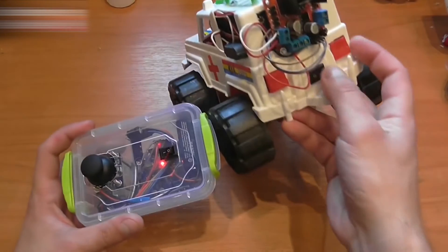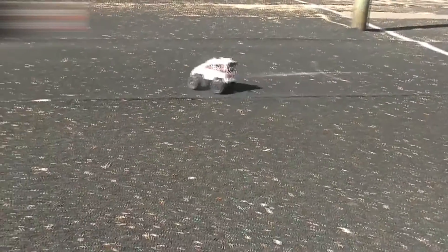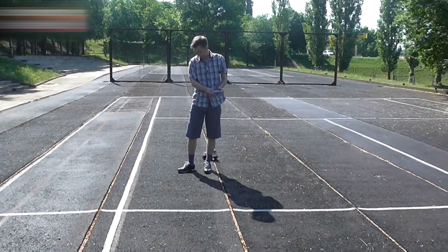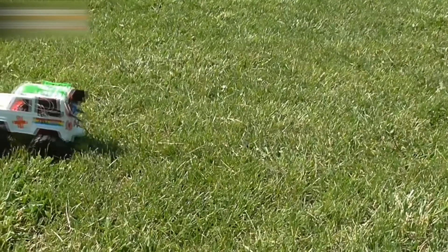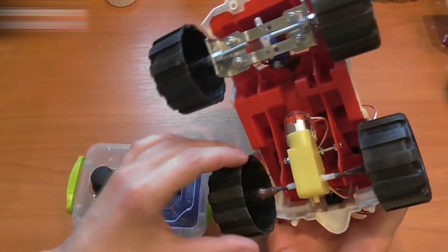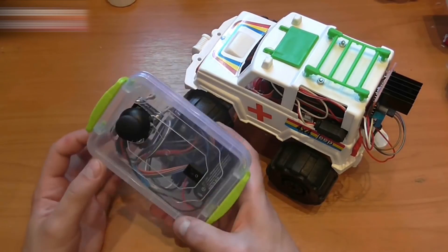Turn on the remote, and then turn on the car. This is how the car should look like. I am satisfied with the result — it is a very simple project, and I am sure that you can make it too. If you enjoyed watching the video, click like and subscribe to my channel. I have more cool projects and ideas for you, so make sure to check back. See you!